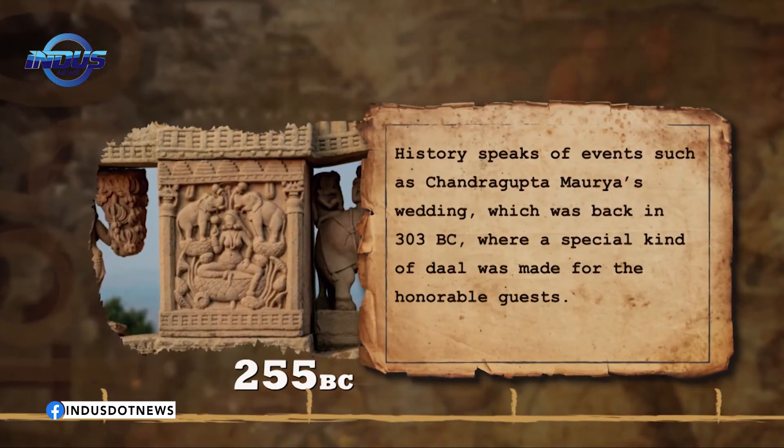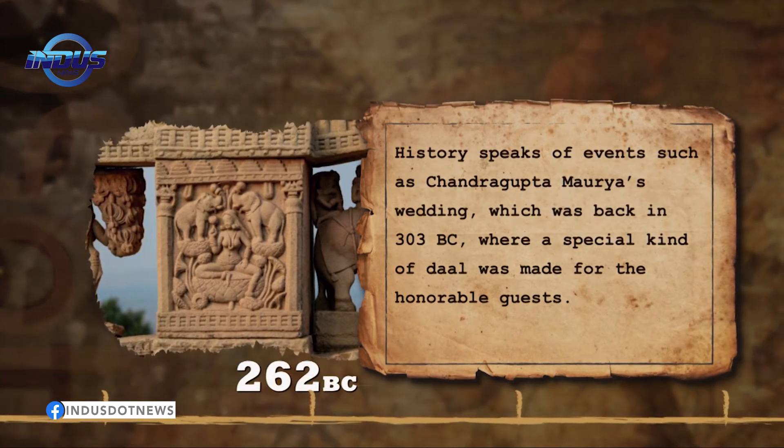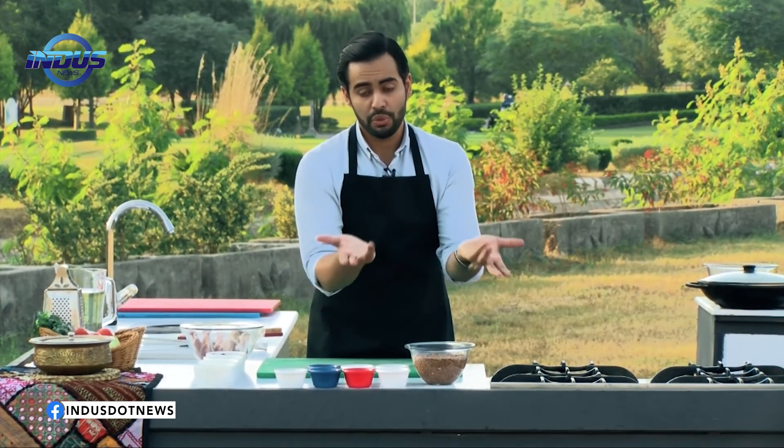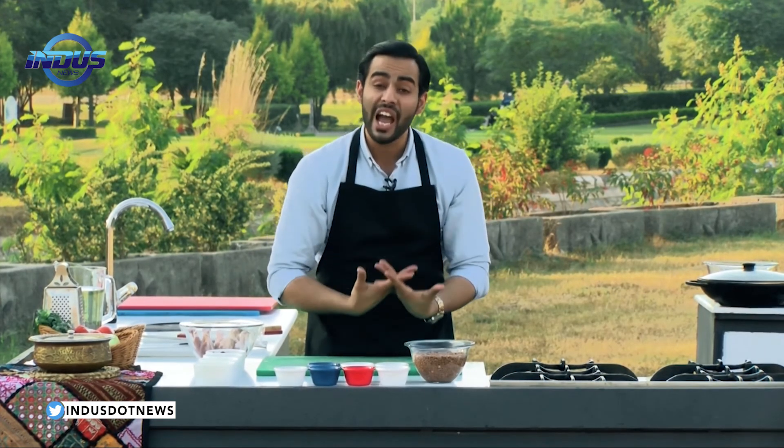So Pakistan's history and our culture has been really closely tied to this. Apart from that, we're an agriculture-based country, and when you talk about a country that relies on agriculture, dal — lentil as we call it in English — is something that is widely grown as a cash crop in the country and is exported throughout the world.